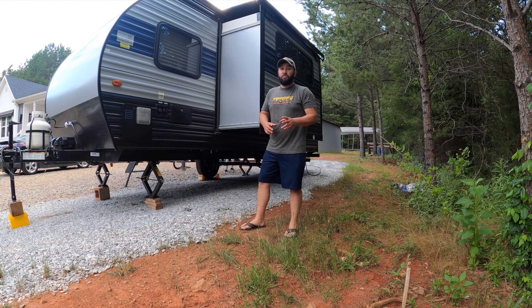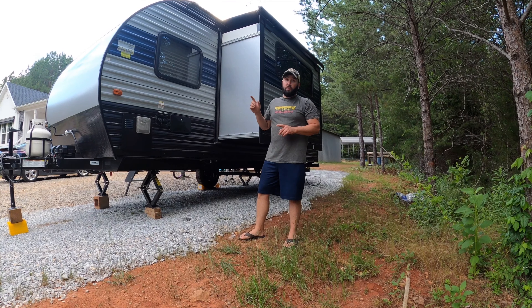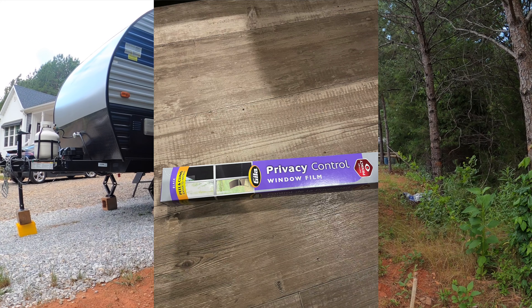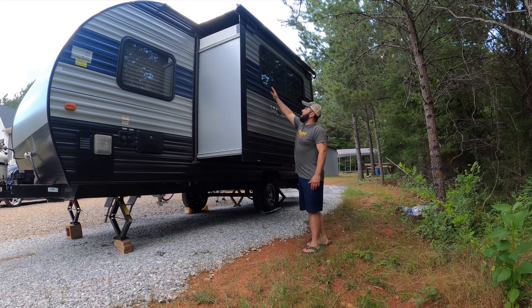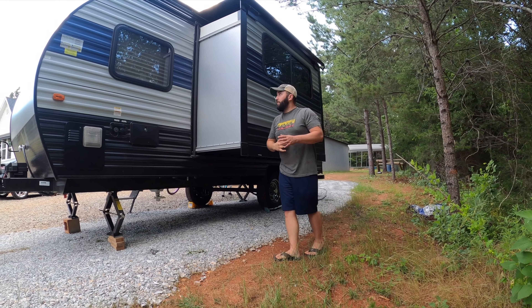Let's go back down the ladder. One final thing that's a lifesaver is tinting the windows. You can order this off Amazon — I think it's about $15. I've got this large window done already. It's a little tricky getting it behind some of the screen, but it kind of blacks it out and helps keep the heat out. It's static cling — you cut it, spray it with soapy water, make sure the window is clean, then use a debit card to work the air bubbles out.